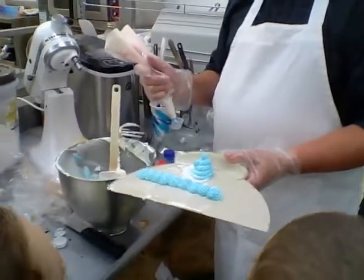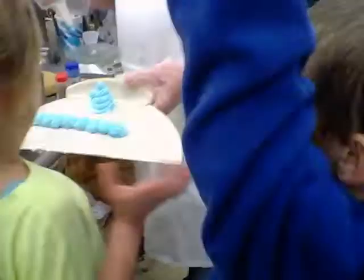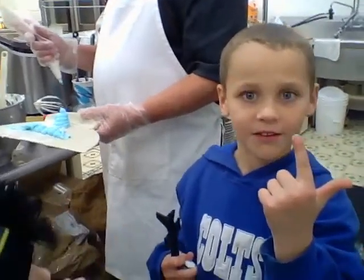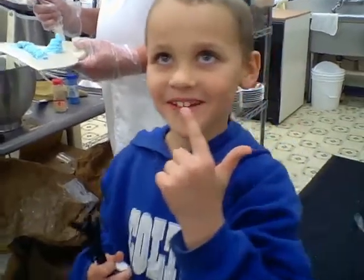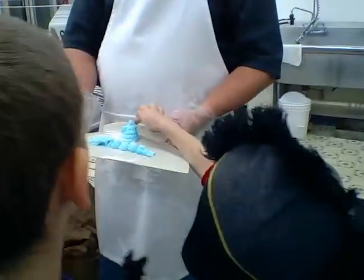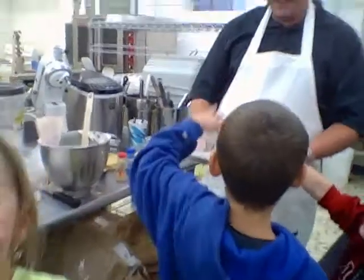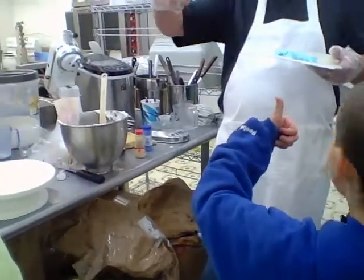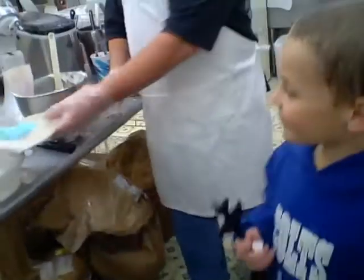Want to taste it? Yeah, go ahead — you can use your finger if you want to. What's it taste like? Yummy? Tastes like vanilla, huh? I guess it's obviously kid approved — two thumbs up! Kid approved, alright!